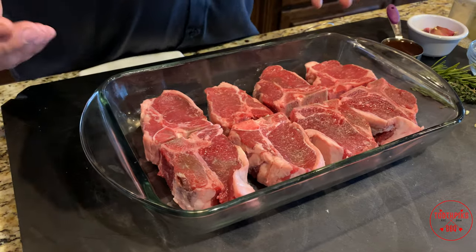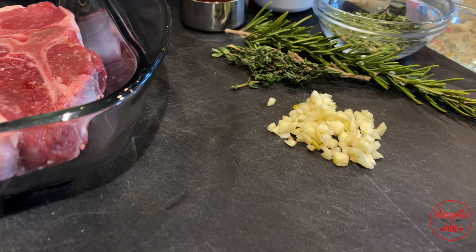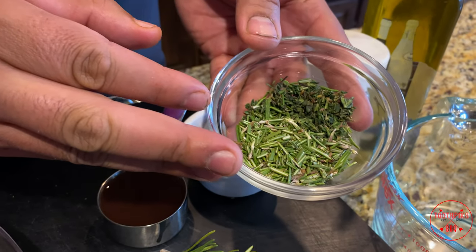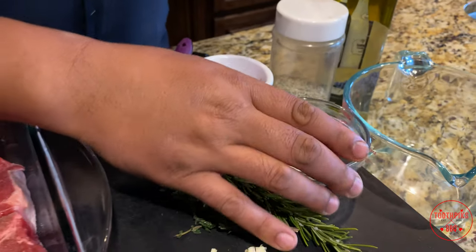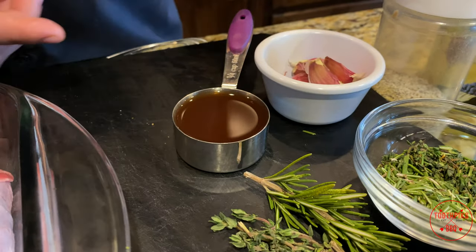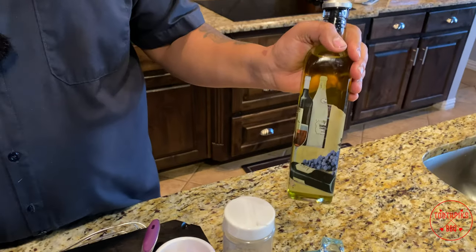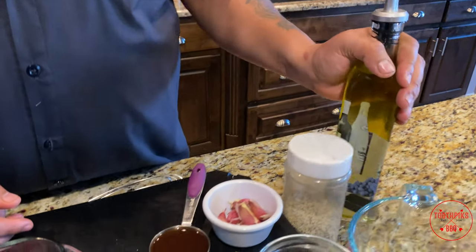Let me show you what I got for the marinade. I have some fresh garlic — about two teaspoons, already chopped up. I've got some fresh rosemary and thyme — about two tablespoons of rosemary and a tablespoon of thyme. We're going to use about a quarter cup of red wine vinegar, some SPG — salt, pepper, garlic for those who don't know — and about two tablespoons of extra virgin olive oil.